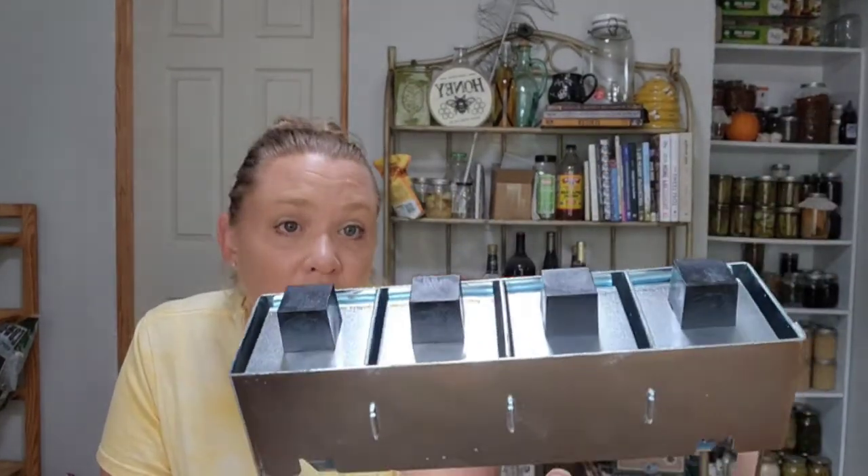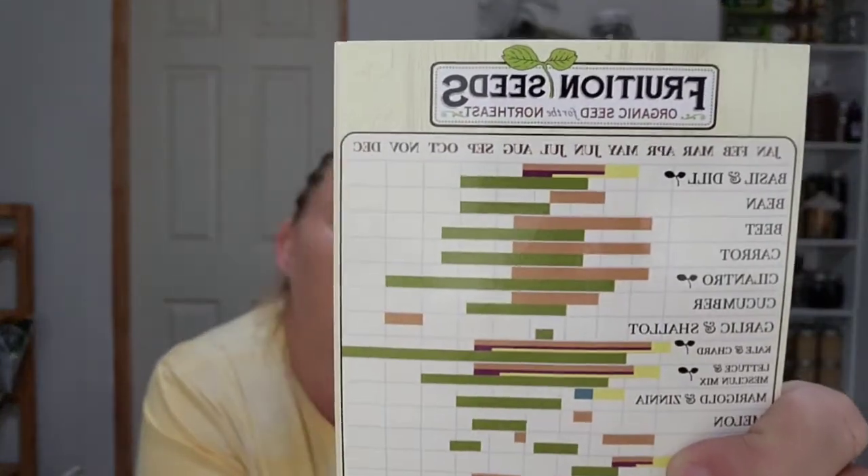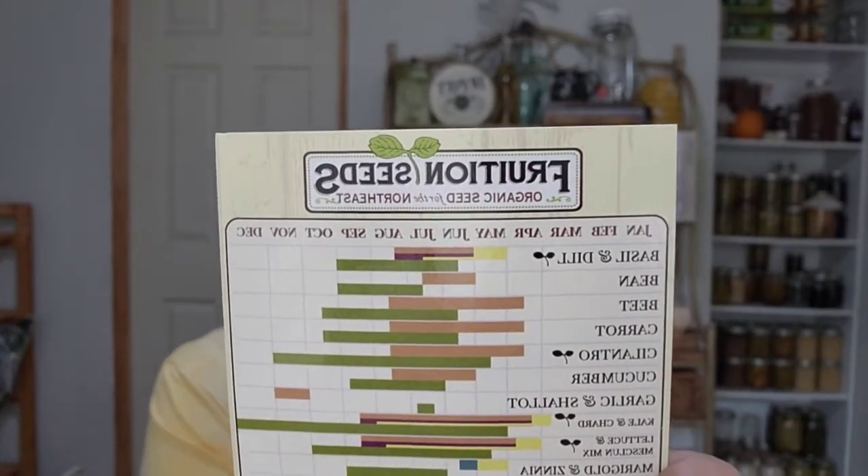Fruition Seeds — they're in Naples, New York. You can get it with the mini blocker or just the large soil blocker, but we got the set. The idea is two weeks in the mini — you can see the little dimples in there — until they've sprouted. Then you take the nipples off the large blocker and place these squares into it, sticking the mini block right in. Two weeks in the mini, then two weeks to the ground.